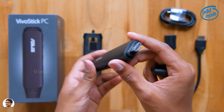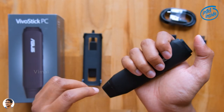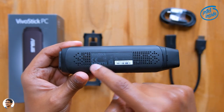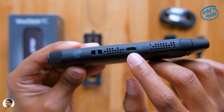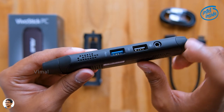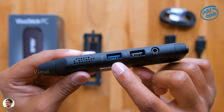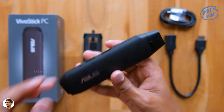On the back side there's a power button to turn on the PC. On the bottom side you've got all the product info as well as ventilation holes for air circulation, an Intel logo, and a micro USB DC-in port. On the other side there's a 3.5mm audio jack, a USB 2.0 port, and a USB 3.0 port.